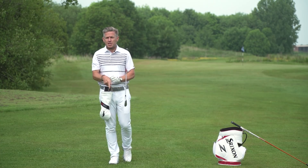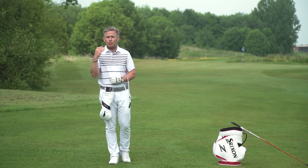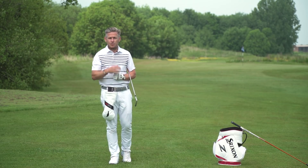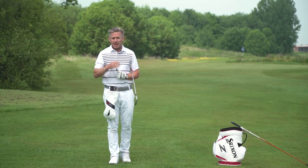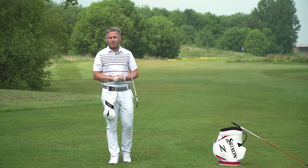If you haven't subscribed to the channel, please do so. Comment below and let me know what you think of this drill. Are there any drills or areas of your golf swing you're really struggling with that you think we can help you with? As always, thanks so much for watching. I'll talk with you again very soon.